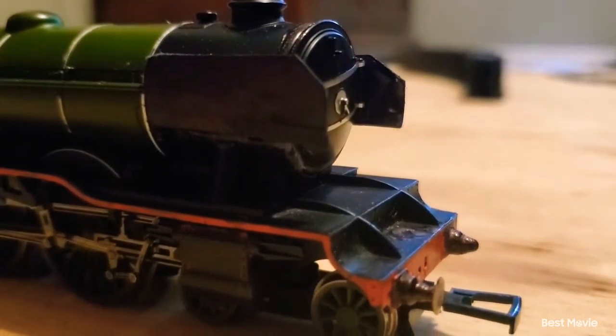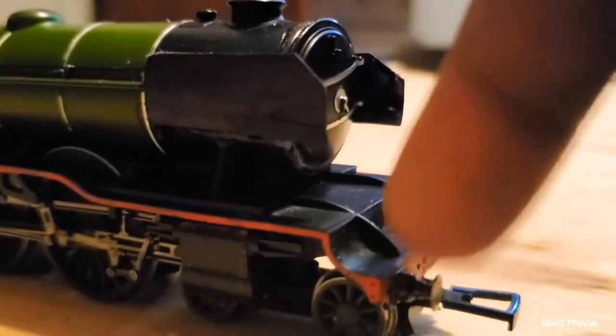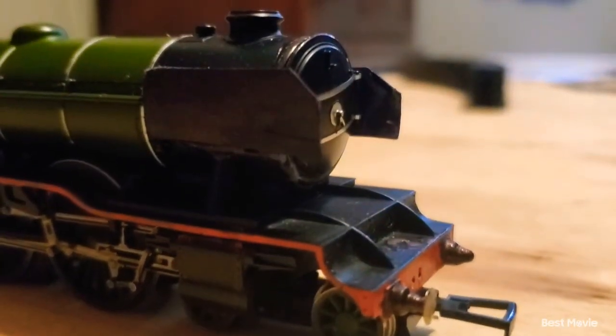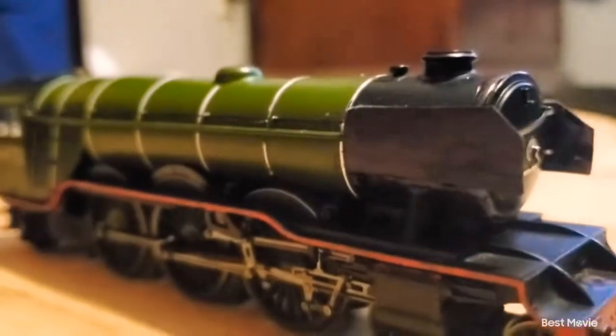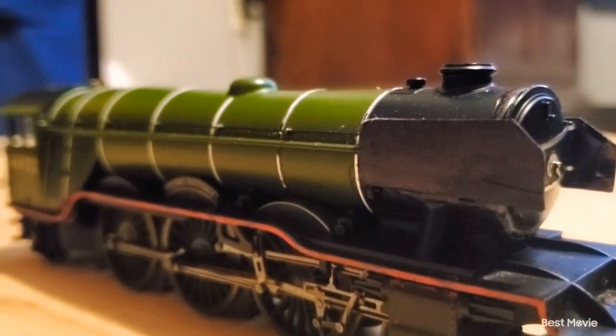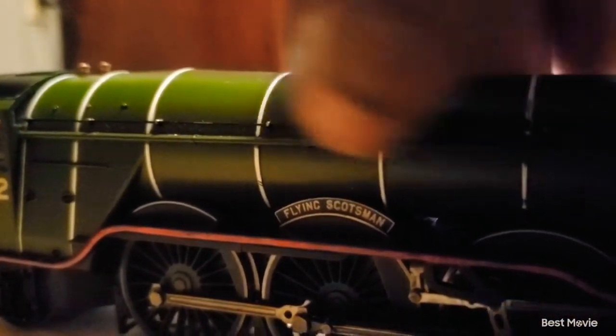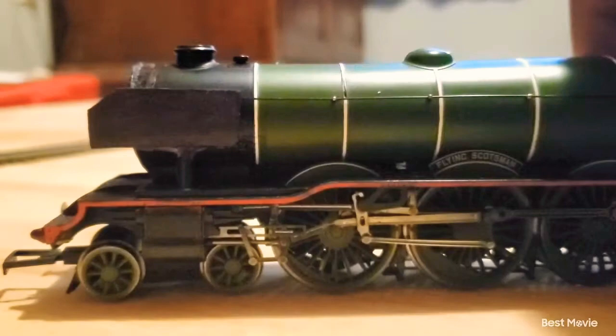It's a pretty nice model. I would also repaint his buffer housings to actually be black, just like the A3 version of the Flying Scotsman. But he still does have the A1 dome. And also he has the steam pipe, which is right under this handrail right here — though it's supposed to be on the other side.